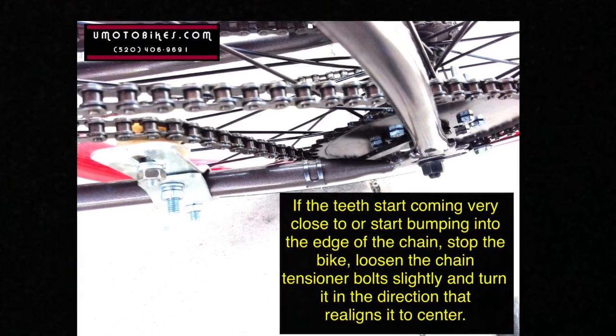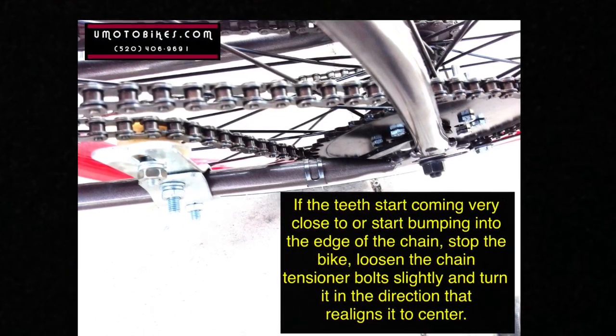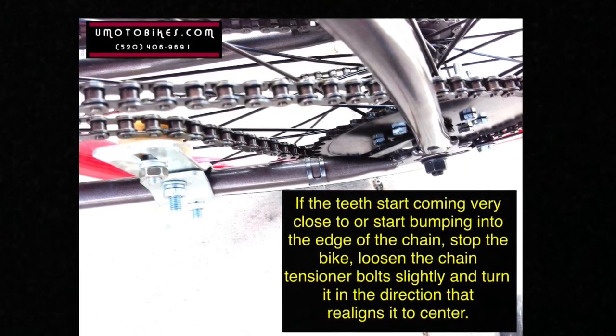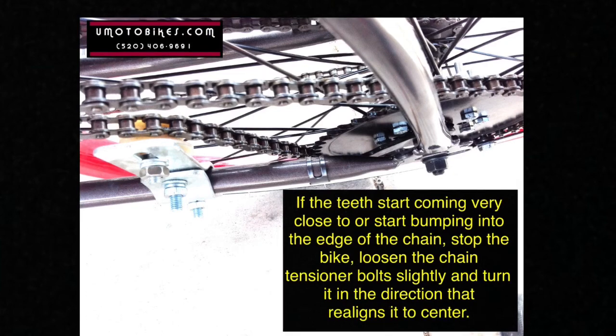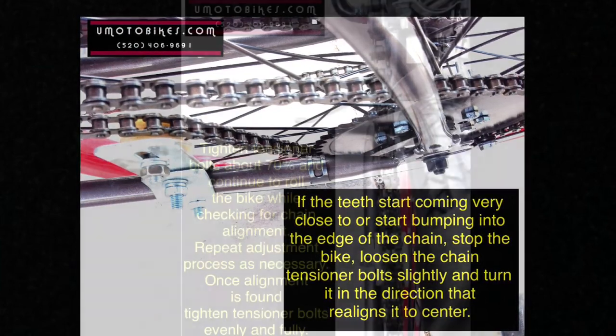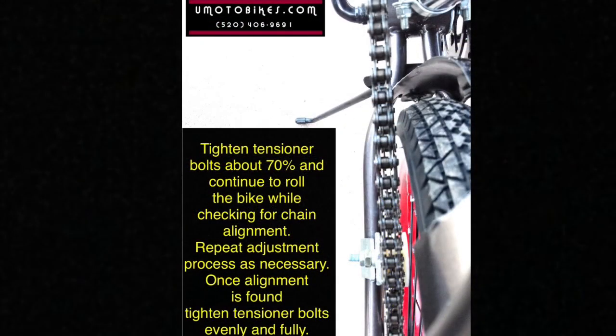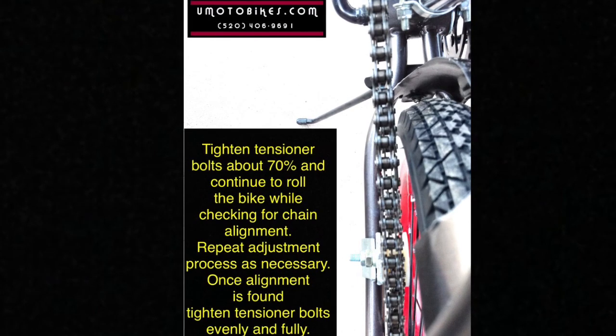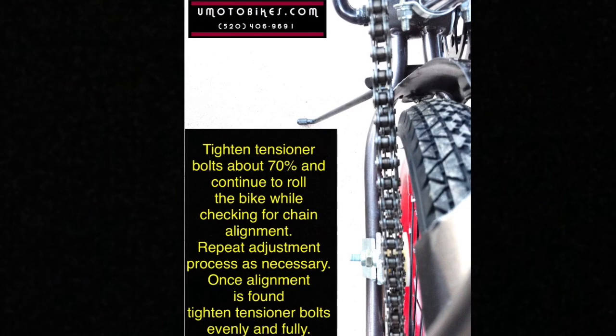If the teeth start coming very close to or start bumping into the edge of the chain, stop the bike, loosen the chain tensioner bolt slightly, and turn it in the direction that realigns it to center. Tighten the tensioner bolts about 70% and continue to roll the bike while checking for chain alignment. Repeat adjustment process as necessary.